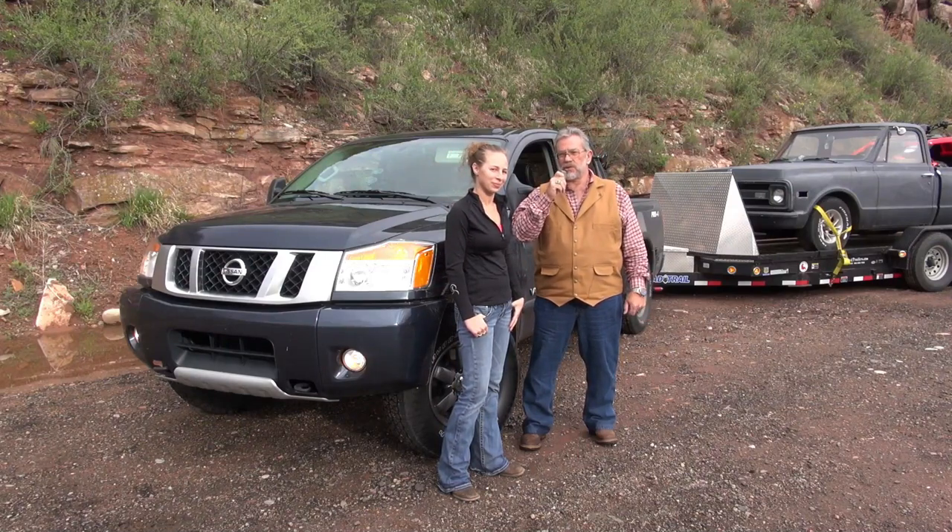Join us, MrTruck.com, for truck reviews, trade reviews, and accessory reviews.